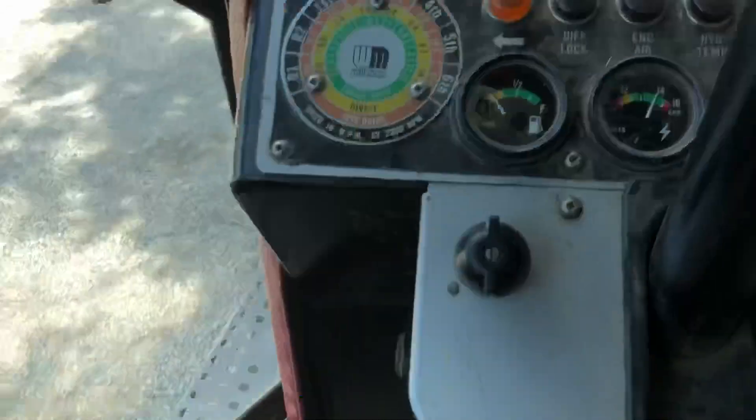As soon as I get going and things get hot, it'll stop working. We saw our first movement on the gauge — let's watch it. Here we go.